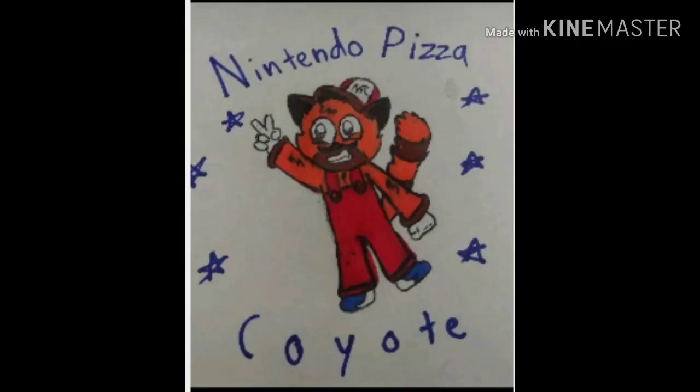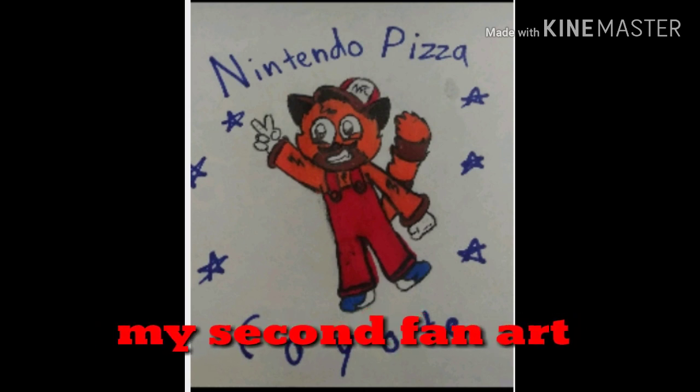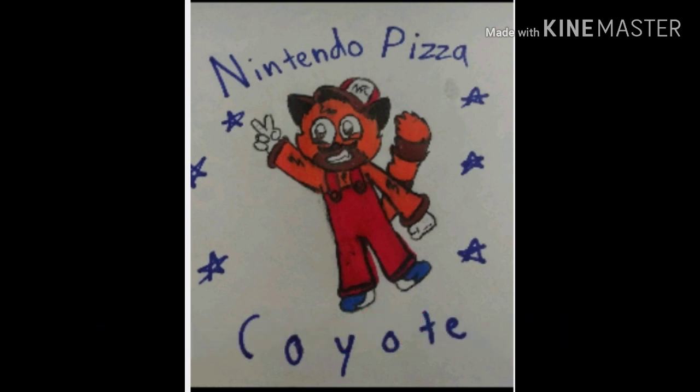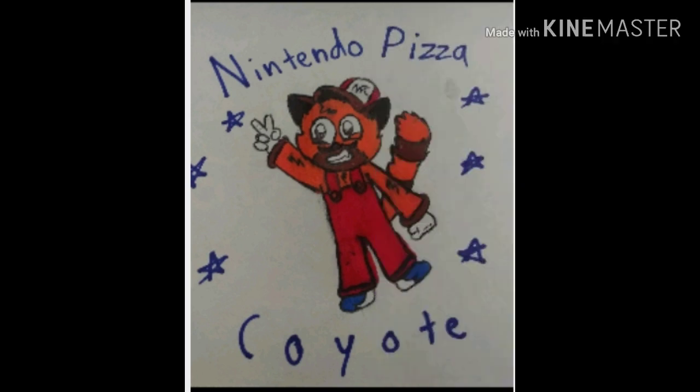Hey guys, look — this is my second fan art. Somebody else drew that and just sent it to me. I was working on my second-and-a-half episode, and it's really funny and weird. It's like Johnson Pikachu acting like Johnson Pikachu. Thank you for watching my speed drawing video, and please subscribe for more speed drawings. I'll see you next time, bye!